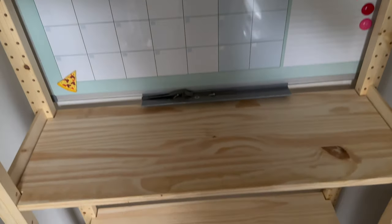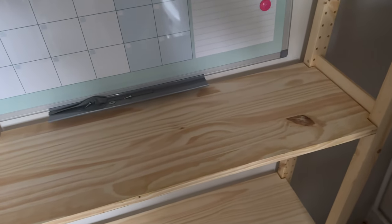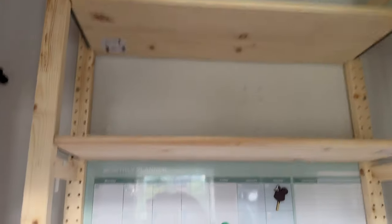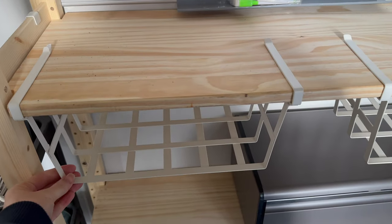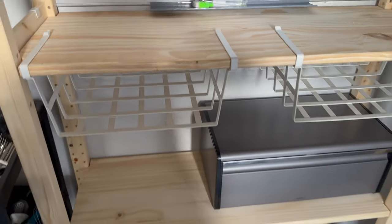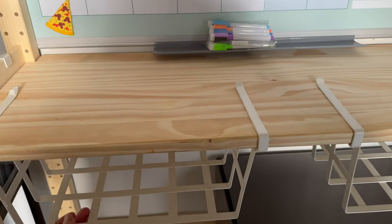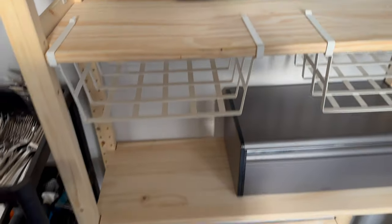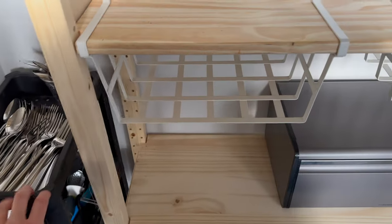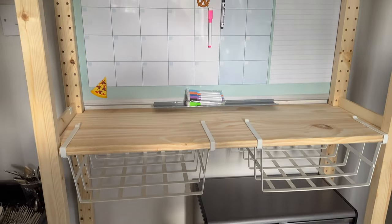So the shelf is up - it just needs attaching to the wall, which we'll do later. It's now up and it's very sturdy. We've also got these baskets. I thought they were going to be more like baskets but they're like under-shelf shelves. Not sure what we're going to put in there - do you have any suggestions? Let me know below. We've also got this which was also from IKEA - just put a couple in there for the moment. It's a work in progress.